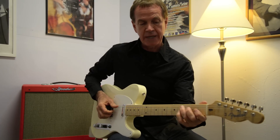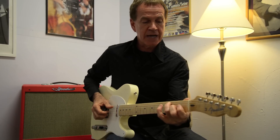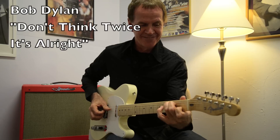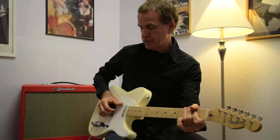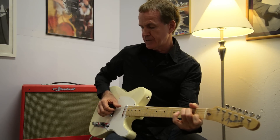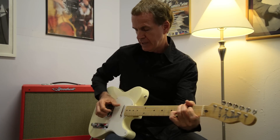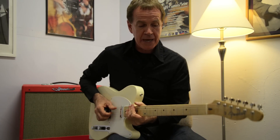Whether you're playing something like a Bob Dylan old folk style thing — like 'Don't Think Twice, It's Alright' — I'm using just the thumb and two fingers, alternating strings. It's a very old school folk type of pattern.